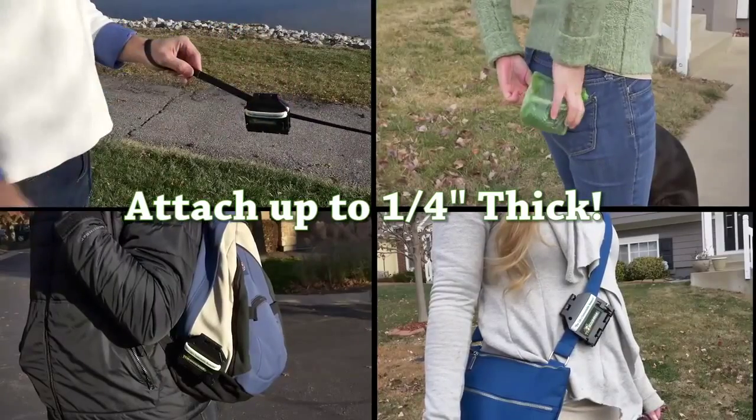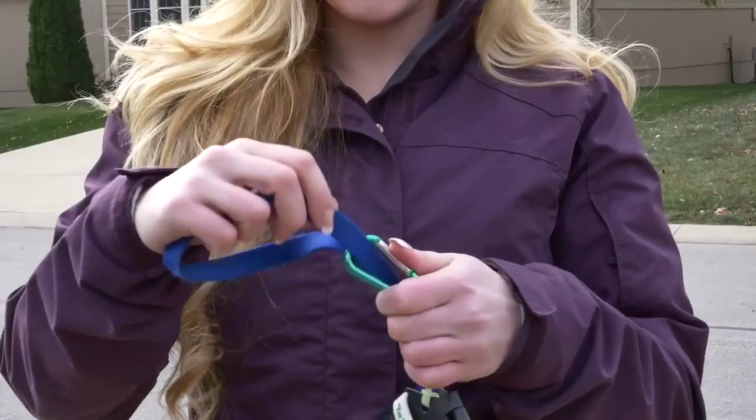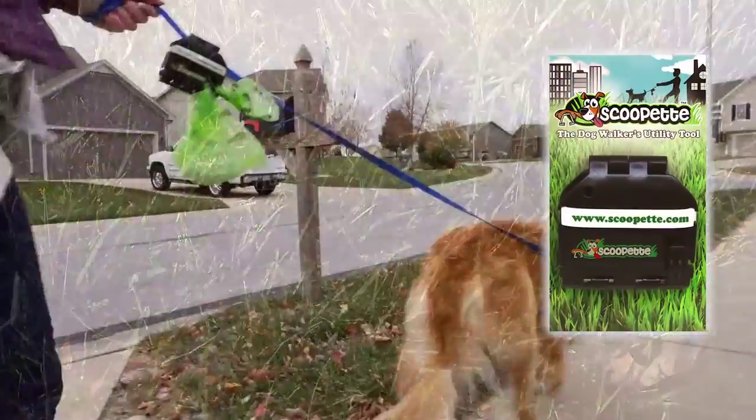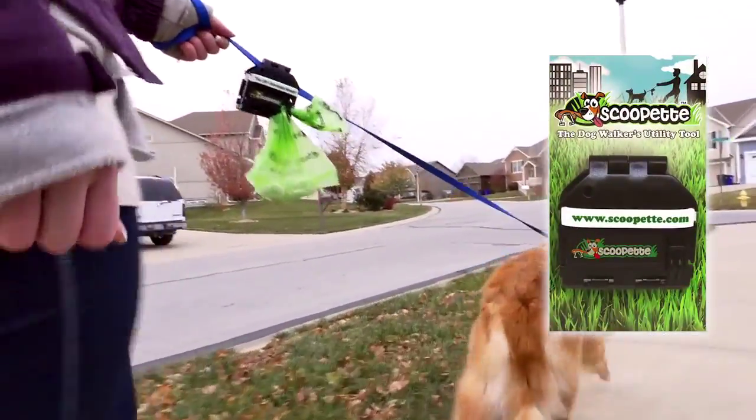It easily clamps onto your leash, pocket, backpack, purse, and more. Need extra securement? No problem. Use the carabiner for a firmer grip. Eliminate all your frustrations while responsibly and easily picking up after your pet with the Scoopette.